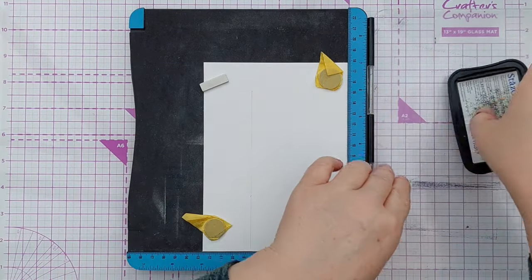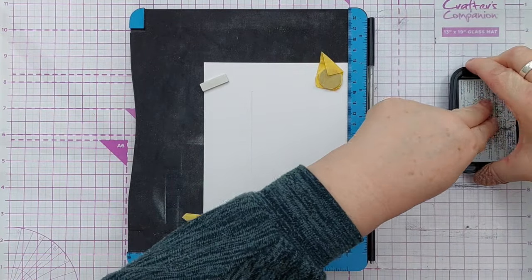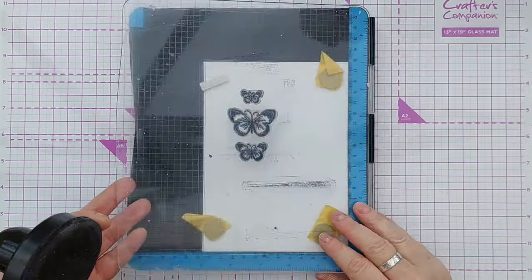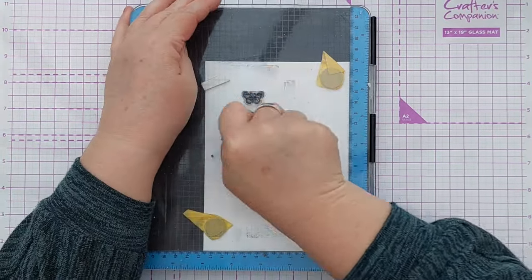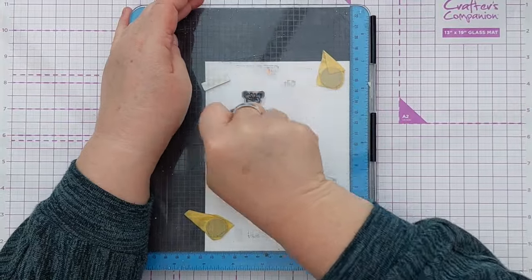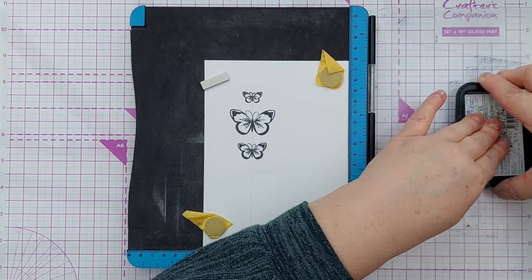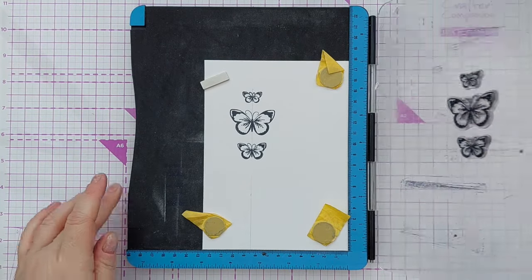I put the card in my stamp positioner and placed my butterflies along the line I drew. I did cut that bit out of the video because I had to lean right over to see what I was doing. For stamping my images I chose black ink because I wanted them to be really bold, and I stamped them twice to get a really crisp dark impression.